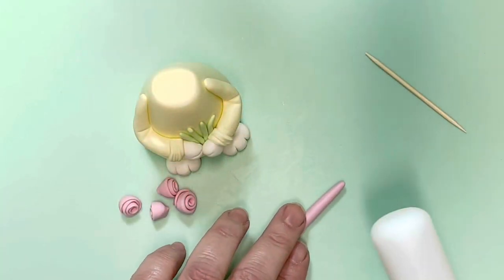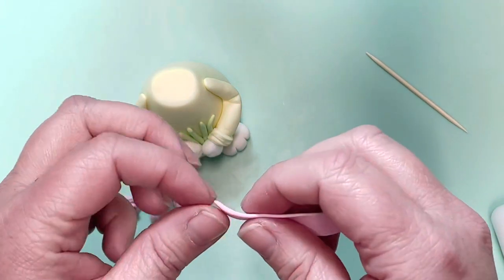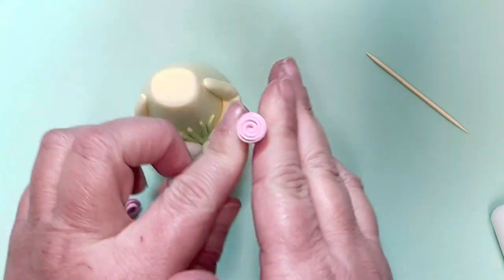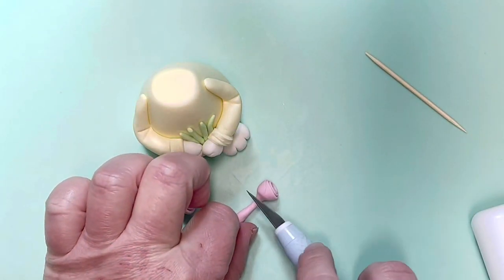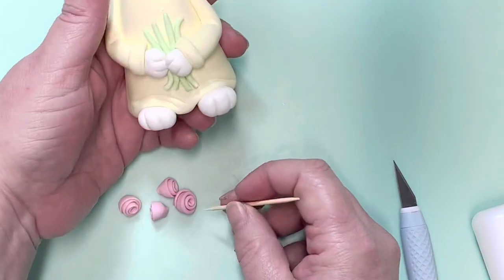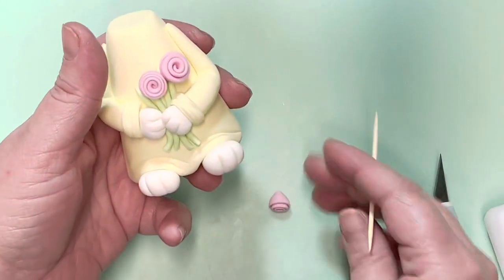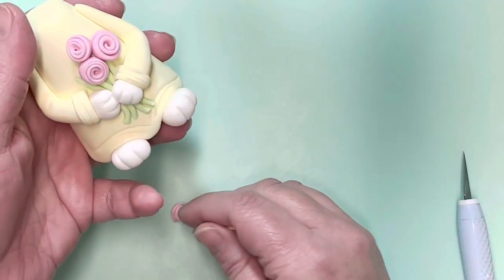Now we're going to make some roses. I've rolled out a sausage shape and I'm rolling it a bit thinner with my rolling pin. Pick this up and start rolling it between your fingers, feeding it around to make a little rose shape all the way to the end. Then pinch and roll between your fingers to thin out the back piece — you're going to cut that back piece off so you don't damage the top of the rose. Use a cocktail stick to pick the roses up and transfer them onto the character; it's easier than holding these tiny things in your hand.